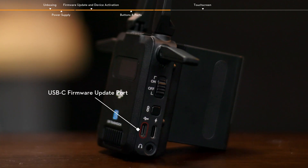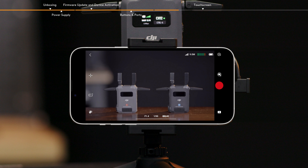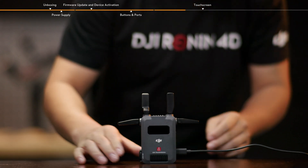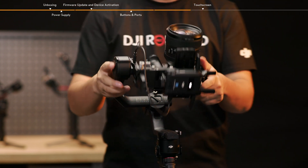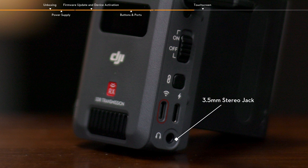The USB-C firmware update port of the transmitter can be used for device activation and firmware update. The USB-C firmware update and video output port of the receiver can be used for device activation, firmware update, and video transmission. When used with the Ronin app, the port can output the received video signal to a mobile device. The USB-C power and gimbal communication port of the transmitter and the USB-C power port of the receiver can connect to an adapter for power supply via a USB-C cable. The USB-C power and gimbal communication port can also connect to the video transmission LIDAR rangefinder port of the gimbal via the camera control cable to communicate with the gimbal and achieve gimbal control. The 3.5mm stereo jack can connect to a headset.